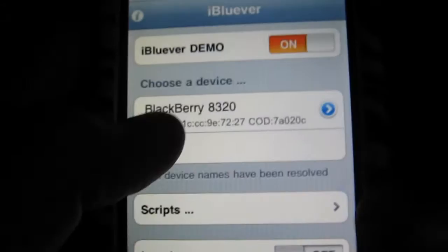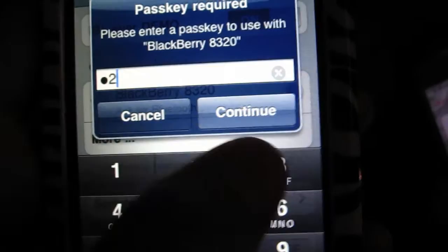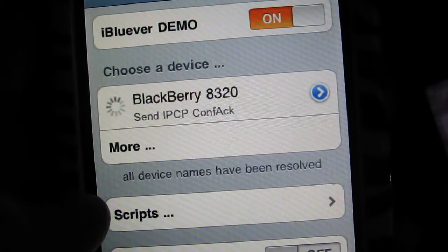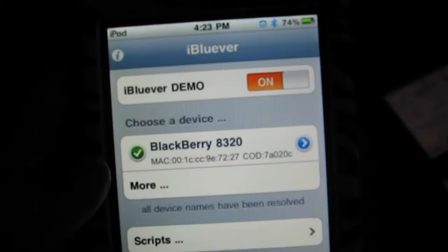Then go back and choose it. Choose a password on your phone, and then back to your iTouch, same thing. And there you go — you successfully connected to your phone's network. You can see the checkmark there, and on your phone the blue light keeps blinking, which shows you that tethering is actually working.